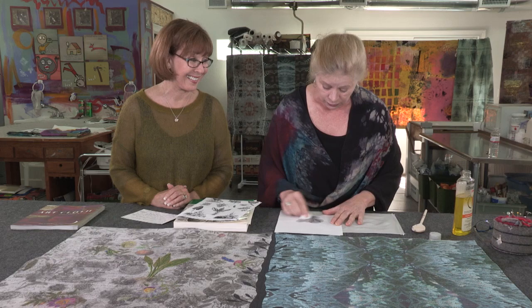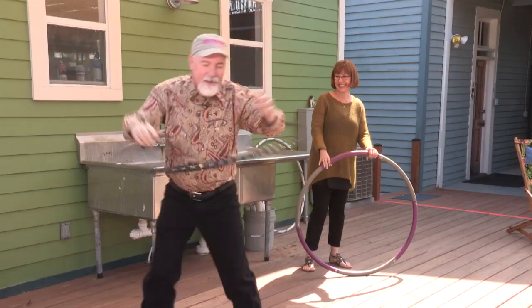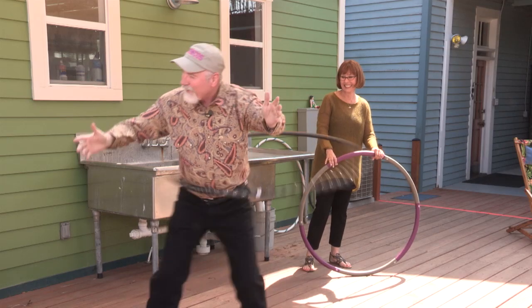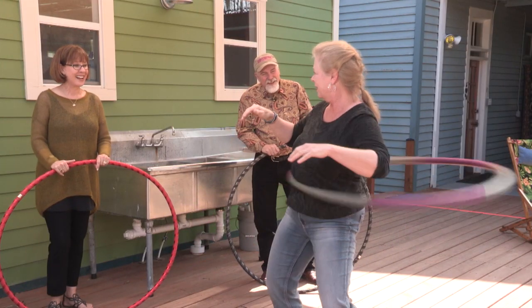Plus photocopy transfers — an old trick with a new twist using something you may even have around your home. And hula hooping isn't just for kids — and then you can work on your legs too. Join us on the next Quilt Show.